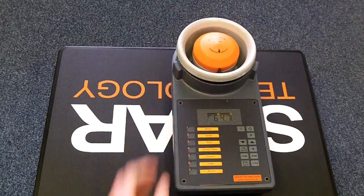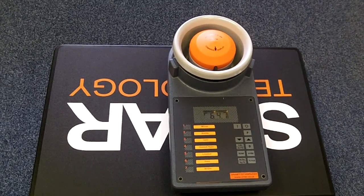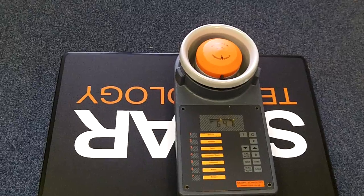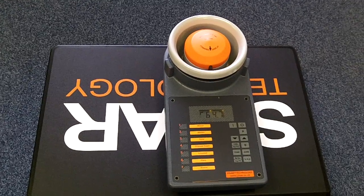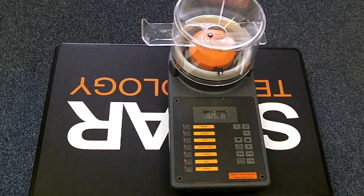You can then replace the cell as before. Now I'll show you how to take readings with the instrument. To load the instrument, close the slide on the hopper and place this on top of the instrument.